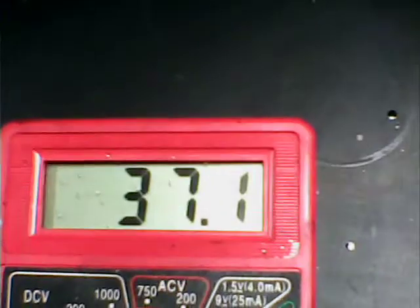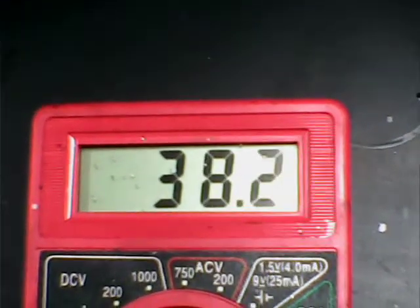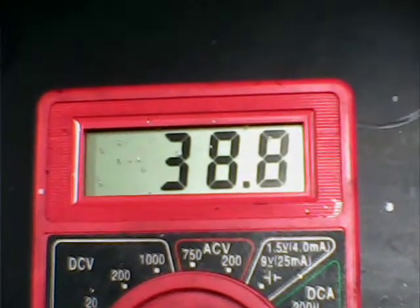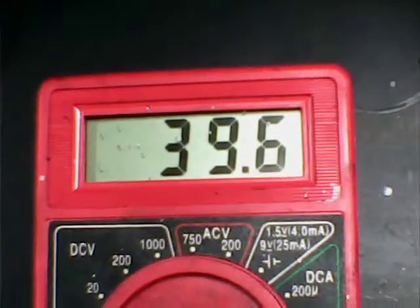That's the open circuit voltage. Now let's get the short circuit current — I'll switch to the 200 milliamp scale and see what we get. That's not bad: 37, 38 milliamps — that's pretty good for a small cell like this. It's going up — 39.